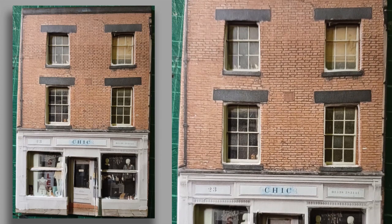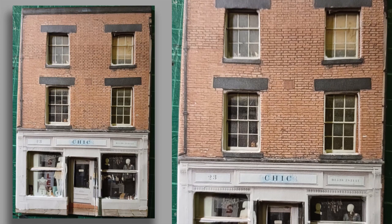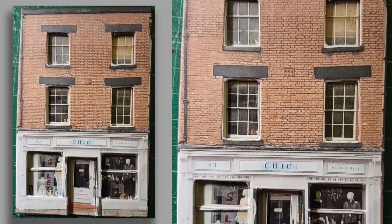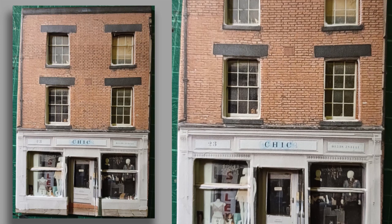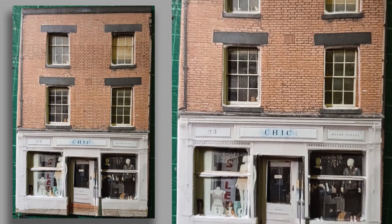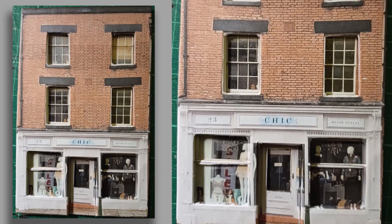Here you can see I've glued that shop window frame to the base layer, and behind it I've placed the photograph of the shop window display from yet another coloured copy. That too has had sellotape placed over it so that we get the glazing effect in the window.